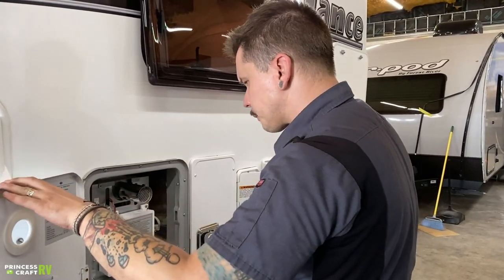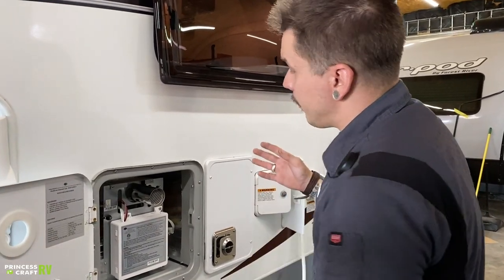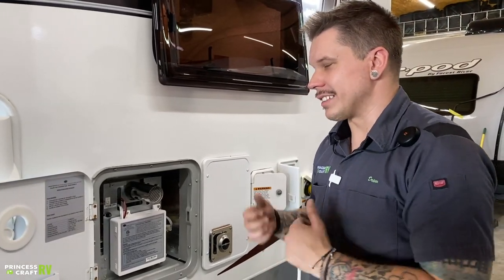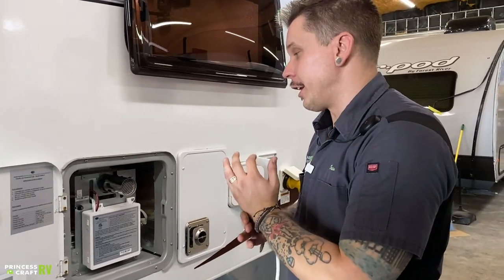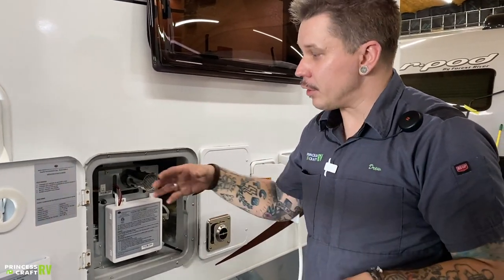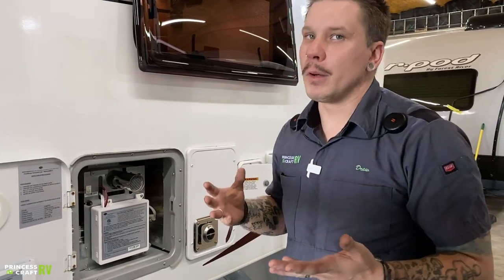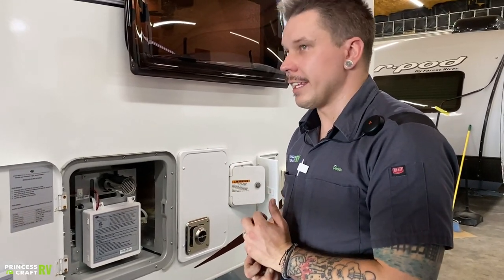For that display to work on the inside, this switch does need to be in the on position. Also, these units are very susceptible to freeze damage. You have a couple of options when it comes to winterization or if you think you may be encountering cold weather. If you have the unit plugged in and the propane on, you turn the unit on, and as long as it is operating properly, it has an anti-freeze mode which will kick on and heat the water just slightly to keep it from freezing.